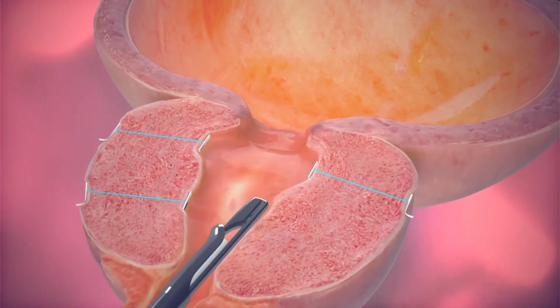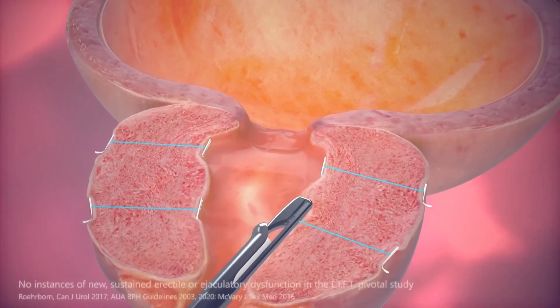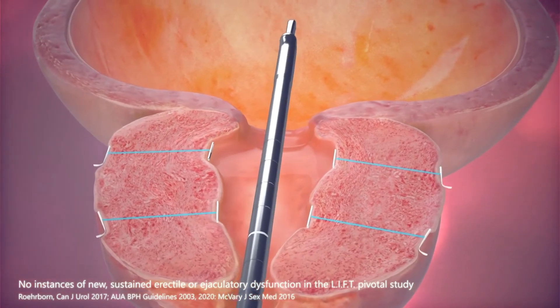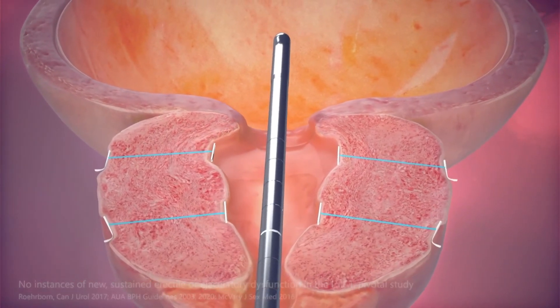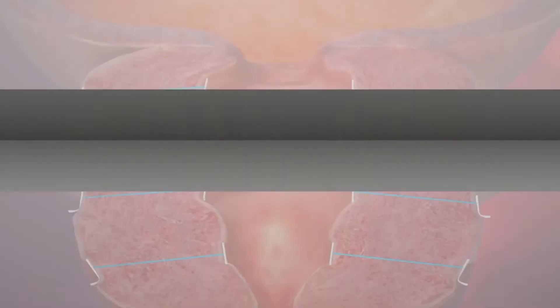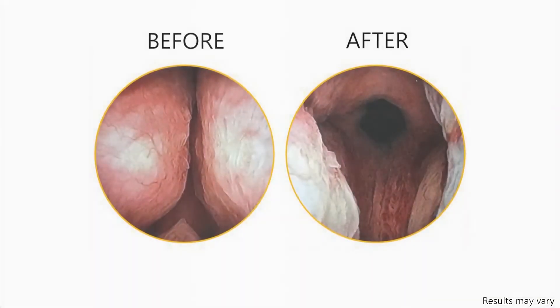The minimally invasive procedure requires no cutting, heating, or tissue removal. This procedure avoids erectile and ejaculatory dysfunction. It typically also means minimal downtime, mild to moderate side effects, and a quick return to normal activity. The UroLift System provides a clinically proven treatment for men who suffer from an enlarged prostate that can help men get off BPH medications and may help avoid major surgery.